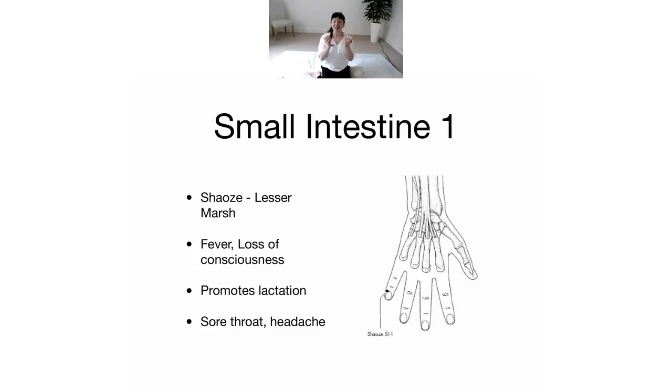That's the beginning of the small intestine channel. Later, Cliff will take you through the rest of the channel, which comes all the way up — hopefully including the points on the face that we pressed this morning as well.